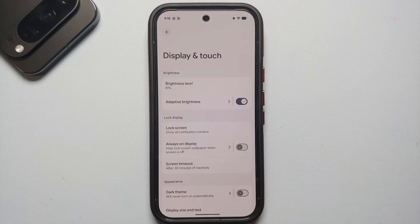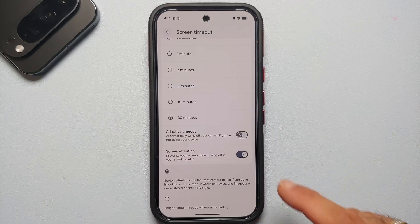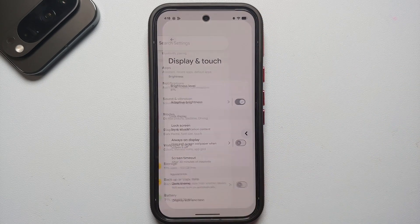Another thing I generally change is go into Screen Timeout and enable Screen Attention. Once enabled, if you're looking at the display the Pixel 10 Pro will not go into sleep mode or turn off based on your set screen timeout.